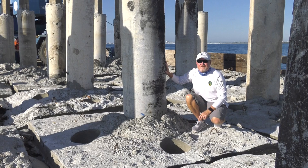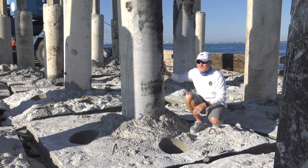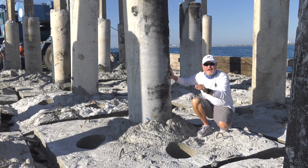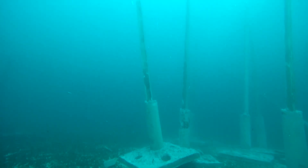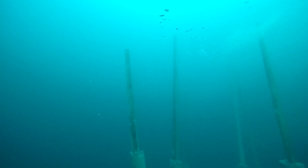Reef darts can be used in a variety of ways. They can be used as breadcrumbs dropped in between two existing artificial reefs so that when divers do drift dives or fishermen are drifting along the edge, they have more reef complexity along their entire drift. Reef darts can also enhance existing artificial reefs by adding complexity on the outskirts, the perimeter of an existing artificial reef.